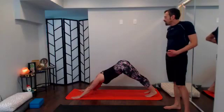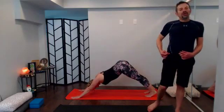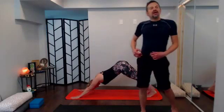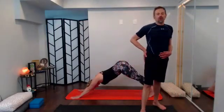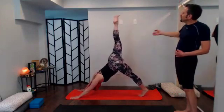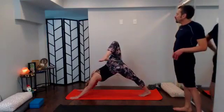Take a couple of rounds of breath in down dog. I'm going to guide you through a hip opener right into pigeon pose. If you know wild thing and would like to take it, please do. We'll all meet up and have plenty of time in pigeon pose — no hurry. With your inhale sweep that right leg way, way high, take the hip opener — heel to tailbone, knee to sky. Bring the right shoulder back in space a touch, enjoy that hip opener for a round of breath.